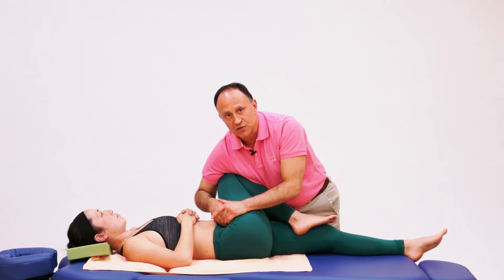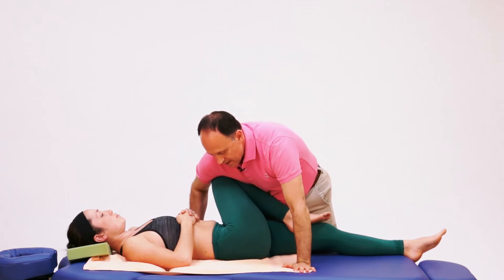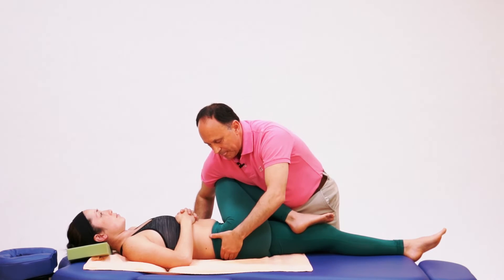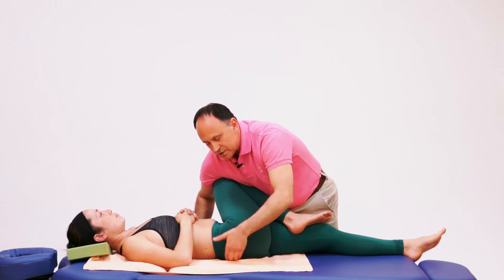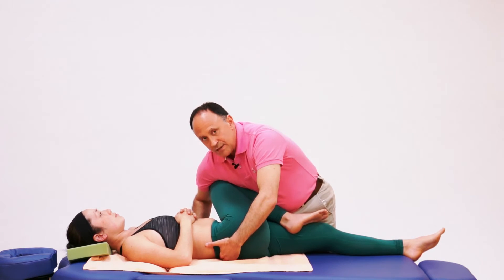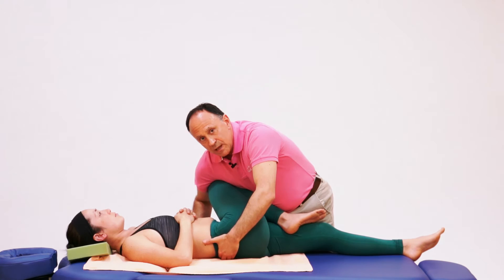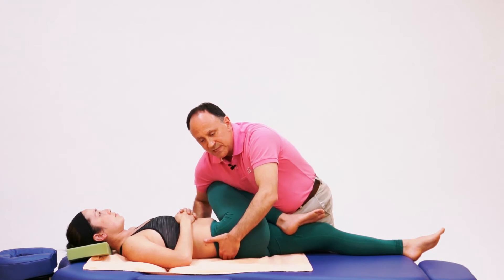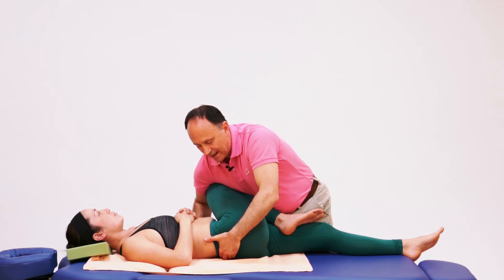Another nice addendum to this stretch: instead of keeping this hand on the table, I can reach around and find her PSIS, curl my fingertips on the medial side of it, and as I use my body weight to drop down, I can pull with my fingertips to pull her right pelvic bone away from the sacrum. So this becomes both a stretch for the deep lateral rotation musculature and a mobilization for the right-side sacroiliac joint.